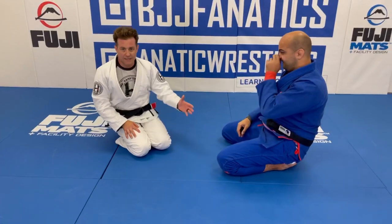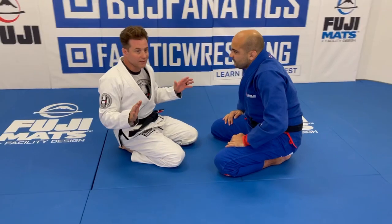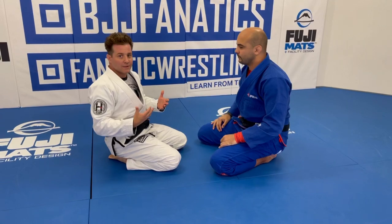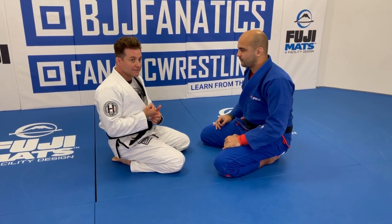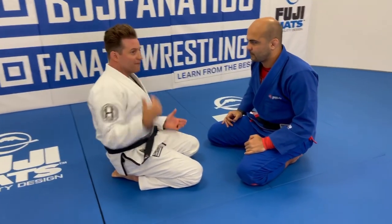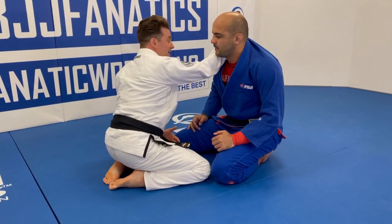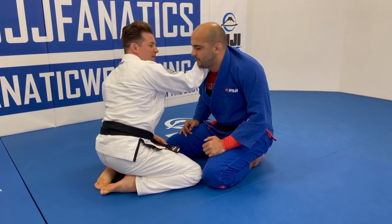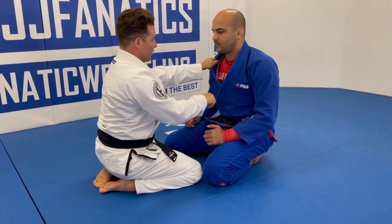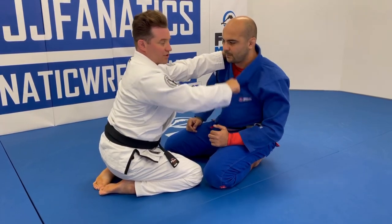Starting with both partners on their knees, this is a great drill for day one students. The concept is that the collar is like a rope — you need to know when to create slack and when to remove it. The key is the first hand grip, getting it all the way to the tag. The problem is the first hand pulls too tight, making it hard to enter the second hand. If you push instead of pull, it creates all the slack you need.